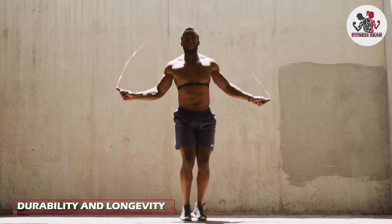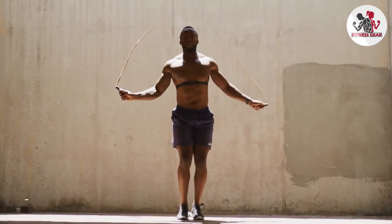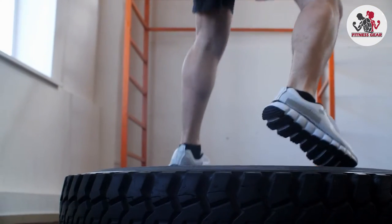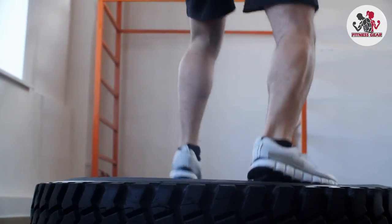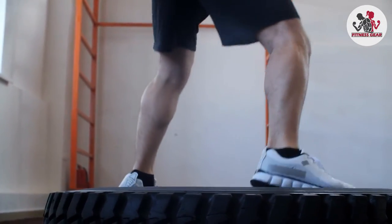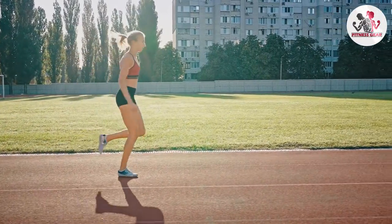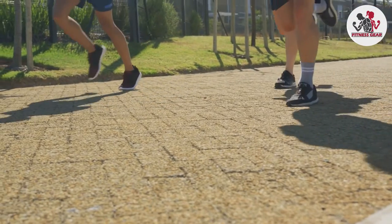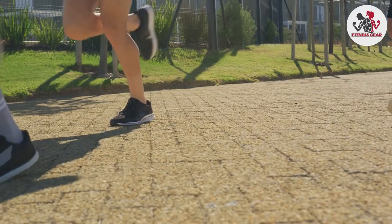Durability and longevity are important factors to consider when investing in workout shoes. Cross-training shoes are typically built with durable materials and reinforced areas to withstand the demands of various activities. They are designed to be more versatile and endure the rigors of different workouts. Running shoes, while also durable, may have a slightly lighter construction to optimize running performance. They are designed to provide maximum comfort and performance for running but may not be as versatile for other activities.